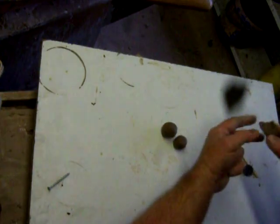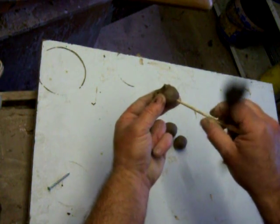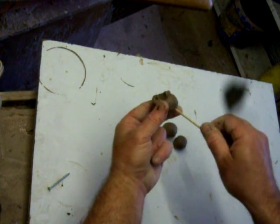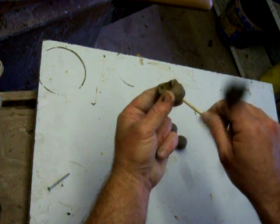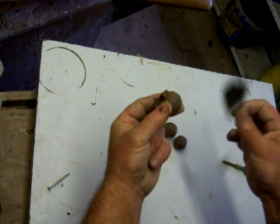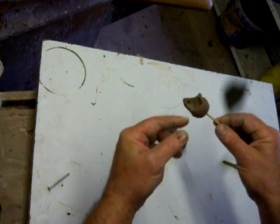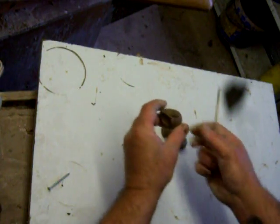I then put a hole in the tail, as far in as I can. That does two things: one, it lets the water out as it dries. And also when you come to glaze it, you can dip it in, like I've shown you before. So that's the mouse.